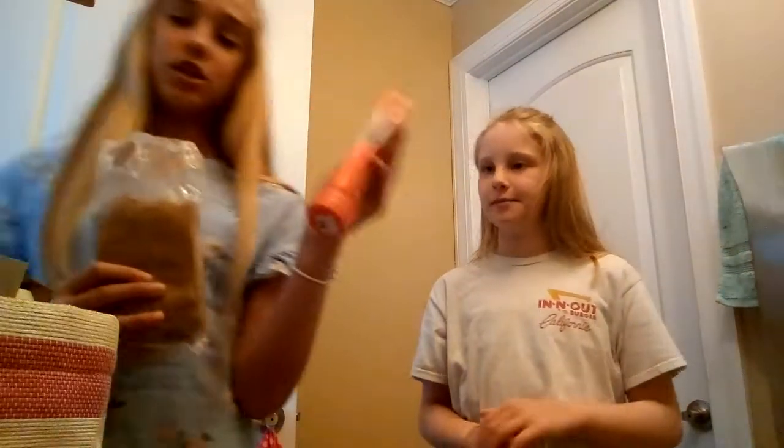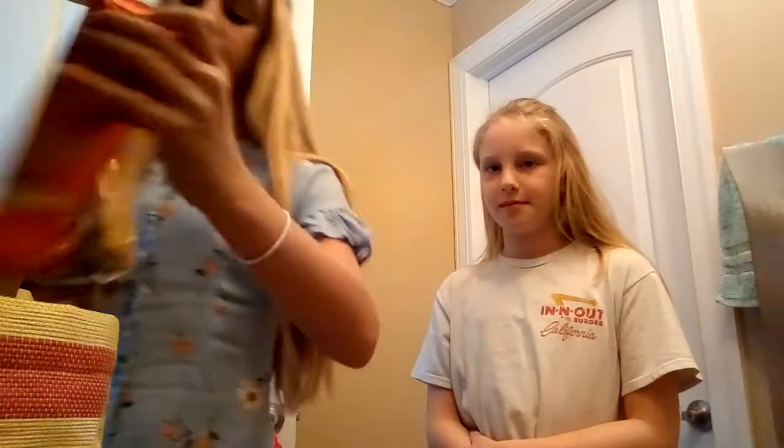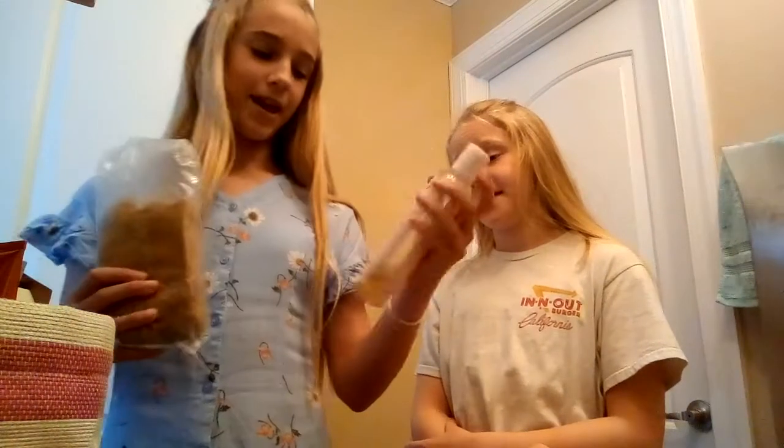We have some brown sugar, some peach lotion — this is all stuff that's in my bathroom, because that's the challenge. We have some Victoria's Secret Pink cocoa lotion that will thicken it up, and we have some witch hazel. We're putting some random stuff in and seeing what's gonna happen.